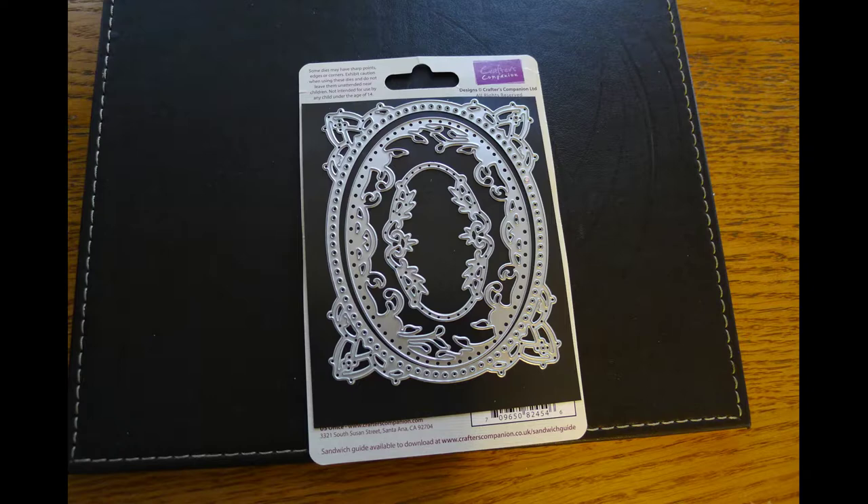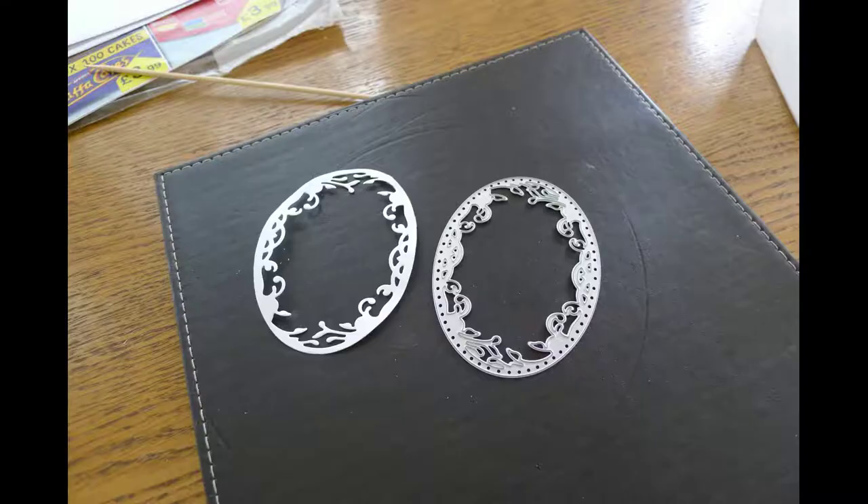Now on to the more precision partial die cutting. Here I've got a set of dies where I want to use the second largest, which when cut out produces a very pretty little border with some fine detail inside. What I want to do is have that fine detail within the center of a card, and in order to do that I need to make some precision blocks.